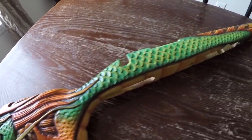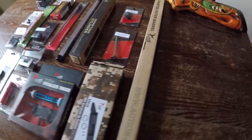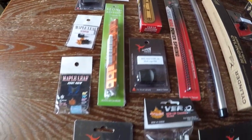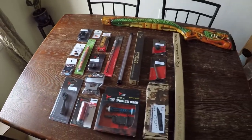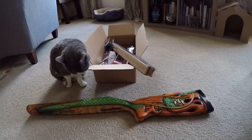Huge thanks to Kevin who bought every single part needed to complete a VSR-10 so I could build it for this video. The VSR-10 platform is the most customizable platform on the airsoft sniper rifle market, which allows you to build one from absolutely nothing. The majority of this rifle is made up of Action Army and Maple Leaf parts. Where I'm from they are the most budget friendly and readily available. The performance output is decent as well — I put a buttload of parts links in the description.